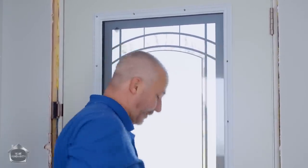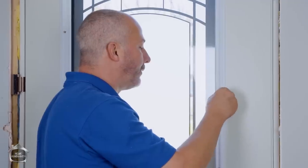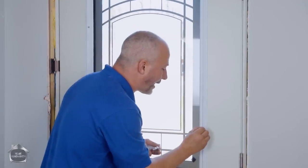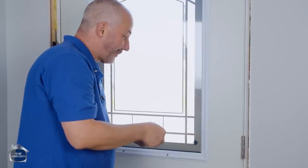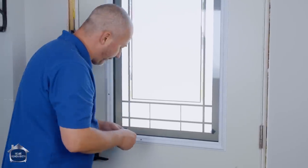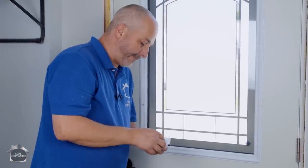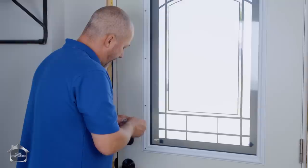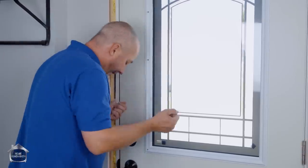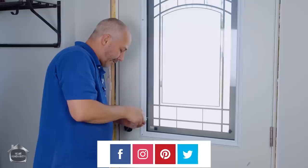Customizing a door is definitely a DIY project anybody can do. Now we're also going to show you how to customize the paint on a new steel door, because everybody wants to know how to paint a door and there is definitely a right way and a wrong way to do it. When you're going to paint a door, make sure you start bright and early with your supplies ready. It's got to be a nice warm day without being too humid because you want the door open to dry for about eight hours after painting. Install the window on one day and paint it on the next.